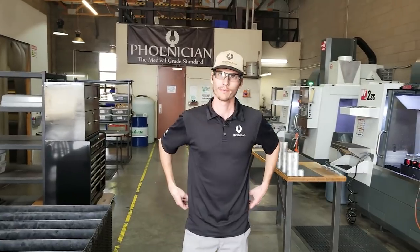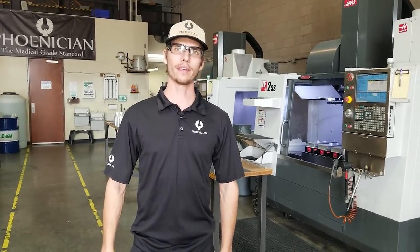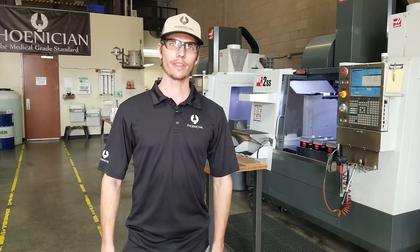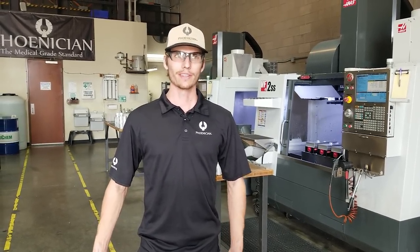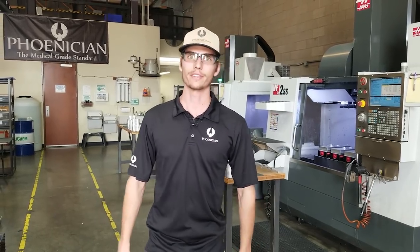So why Phoenician Grinders and how did they come about? Phoenician started with the two founders, Colton and Dane. They just wanted a quality product and they had a background in manufacturing. They weren't finding a quality product that was up to their standards, so they decided to manufacture it on their own, and then it evolved into what you see here today.